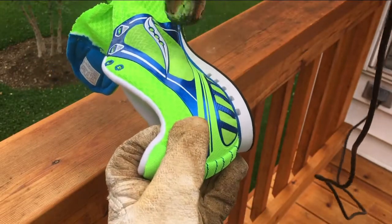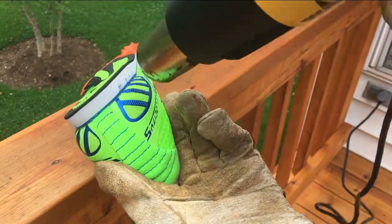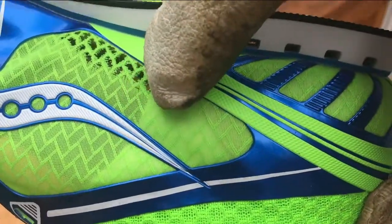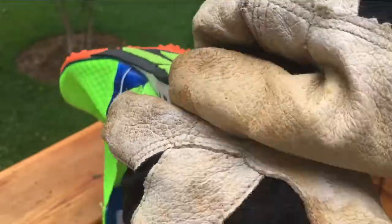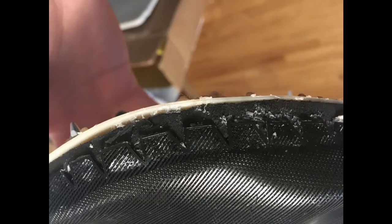Then I started heating up the sole with the intention of melting the glue that connected the sole to the upper. I ended up melting some of the thinner parts of the upper, but I eventually weakened the glue enough to peel the sole off. The rubber outsole and the two layers of foam started peeling, and I have to say that this glue job is much cleaner than what I have on my custom spikes.